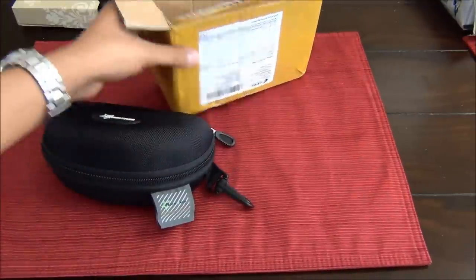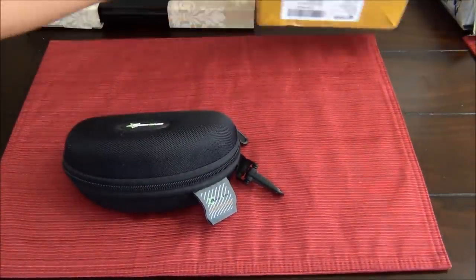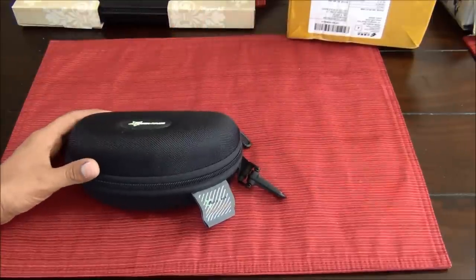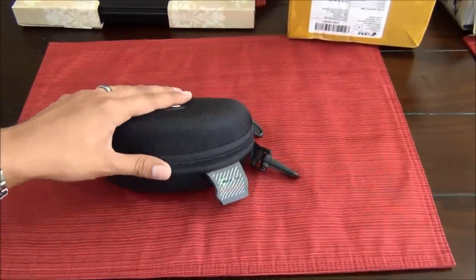This is a review for anybody who has purchased or is thinking of purchasing these Rock Bros sunglasses. I highly recommend them. Let me show you what I got.